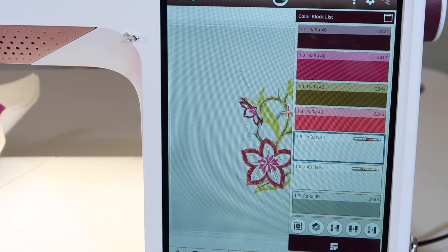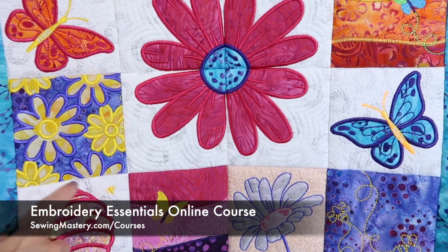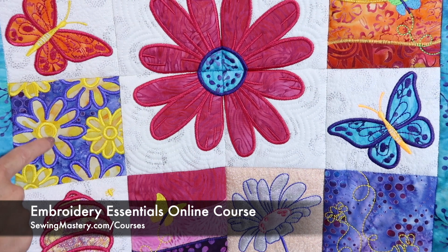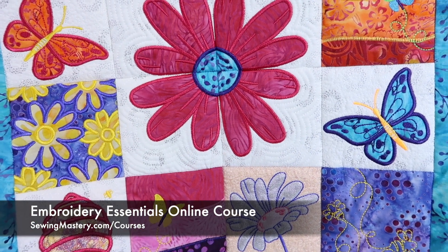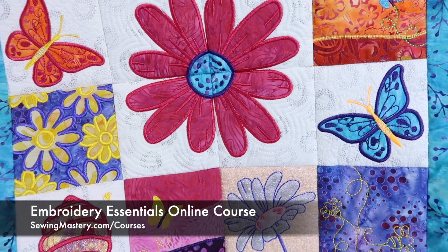Give it a try — I bet you'll find yourself loving this a lot more than having to do all the cutting yourself. We even do a version of cut work in our embroidery essentials course. If you want to learn more about all these wonderful techniques, check out this course in the links below this YouTube video.